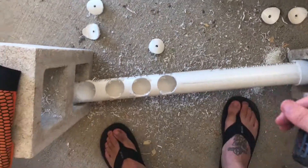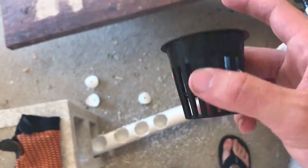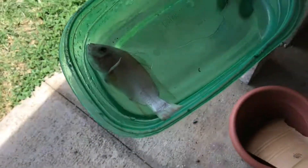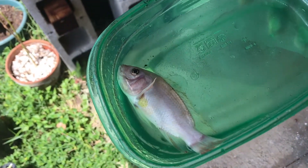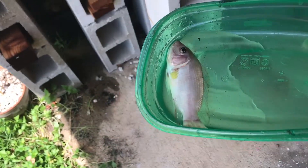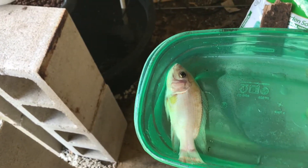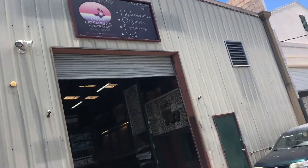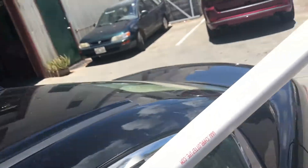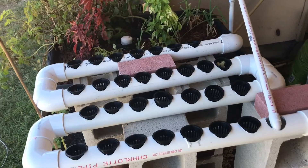I'm almost done drilling all the holes I need, and then I'm just gonna do some cleanup and then get some stuff put together with all my pumps. I had another fish die, so that's gonna be fun to figure out what's going on with that. It's been a couple weeks since this happened — I still got two in there — so I don't know what's going on, I guess we'll just see. Gotta do some debugging, and then get some more net cups and some more PVC.